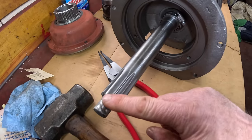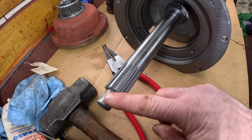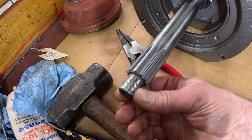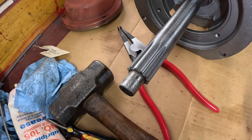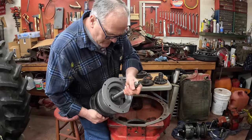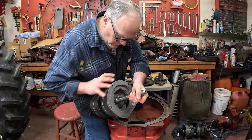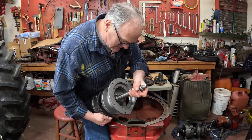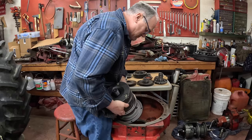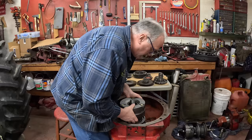I noticed that my old TA had a pilot bearing that had worn the shaft - well, they knurled this one. They probably knurled it and then machined it to get it just right. These TAs come with a hose clamp wrapped around the input shaft to hold it all together until you get it in place. I'm going to use the transmission case as my workbench to put the quill gear onto this.